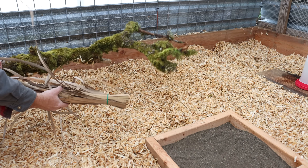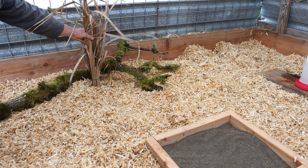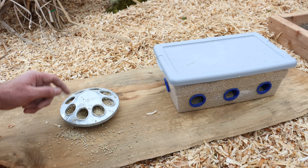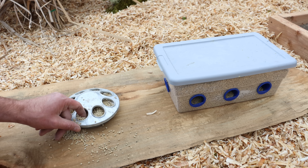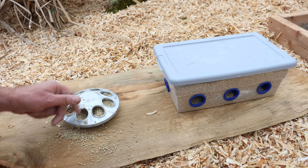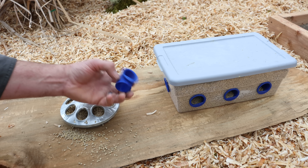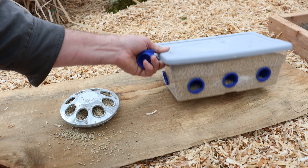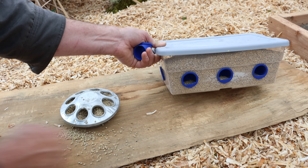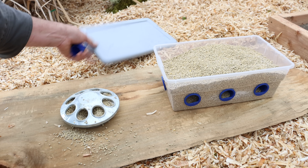We're going to give the quail a place to hide and feel safe with some branches and some cat tails as grass. Here are two styles of quail feeders. Quail are notorious for spilling feed and wasting it, and feed is expensive. We have the style they've been eating on and also a new style - these are 3D printed, I got them on Etsy. They're quail feeders where you drill a hole in a plastic container and the quail sticks his head in but can't really spill it.